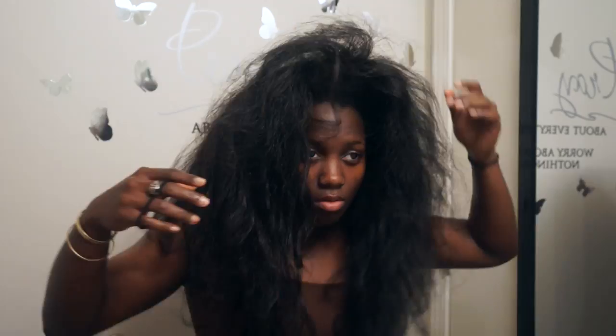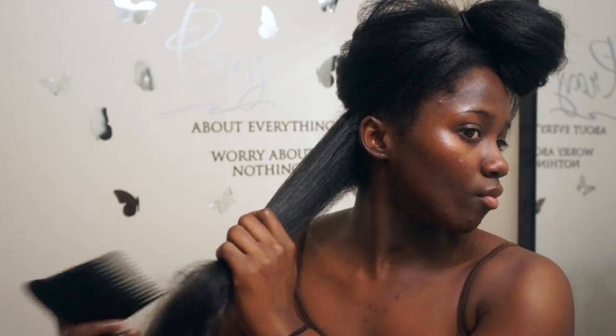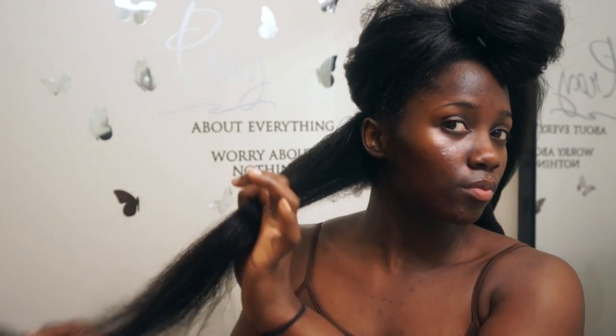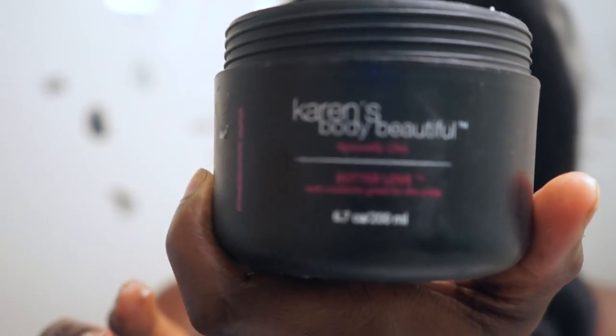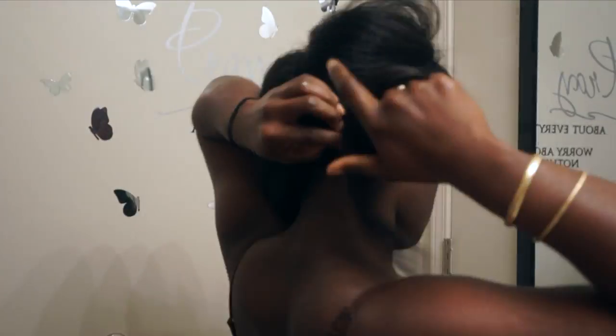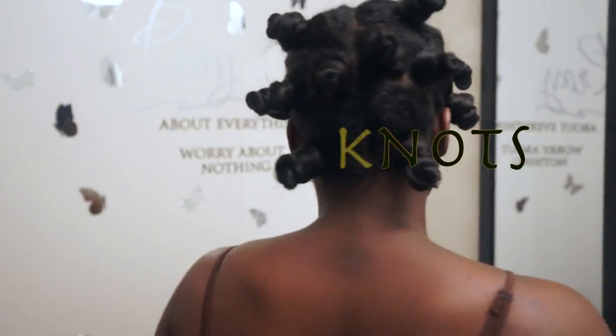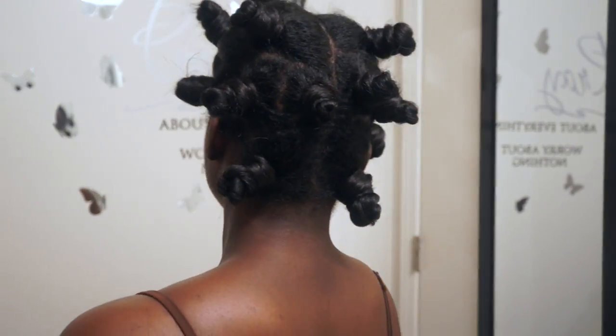In this video I'm going to be showing you guys two hairstyles I did on my patterned hair. This video is more of a show-and-tell than a tutorial. I used the Karen's Body Beautiful Butter, which I would not be repurchasing because it works better on straight hair rather than my natural curls.